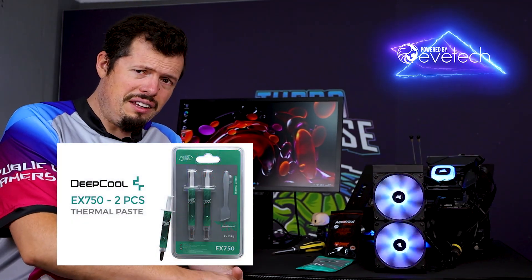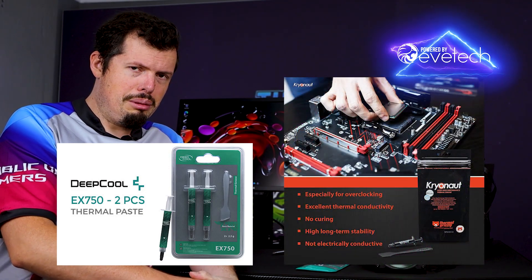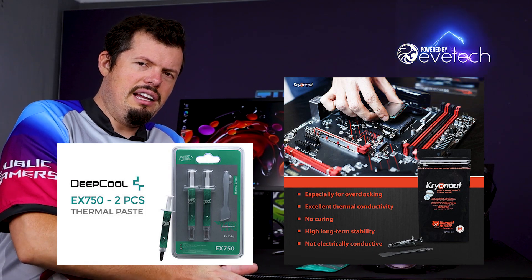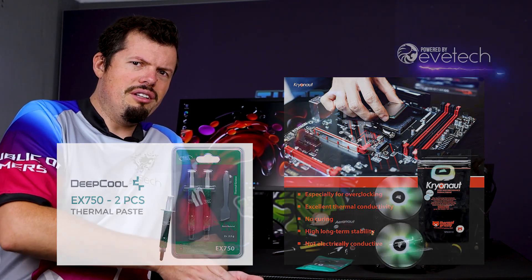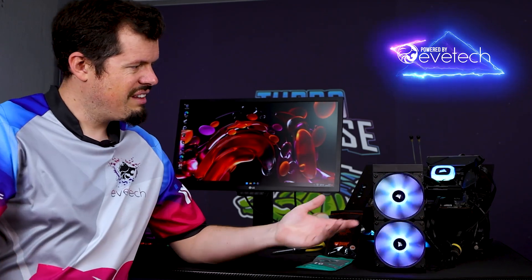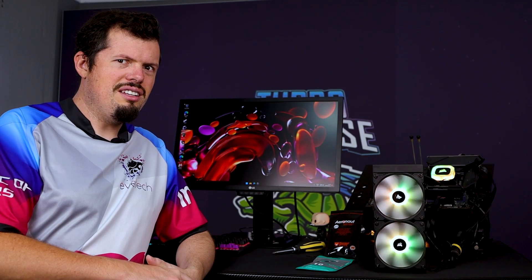Now they also do the EX750, and we also have Cryonaut from Thermal Grizzly. So we're probably going to be hitting those two right after I grab an LS720 from the Deepcool stock. Then we should have more than enough cooling to properly test performance and wattage, and actually see if thermal paste results in better performance — rather than being bottlenecked behind a cooler that's not really specced for a 13600K.